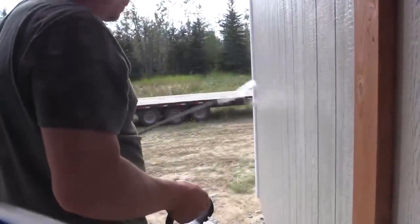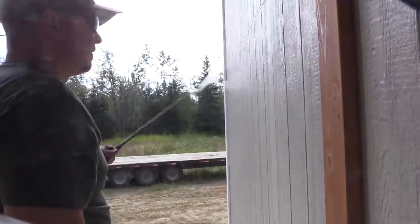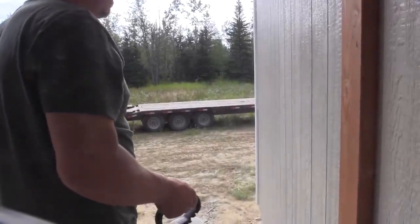We pumped up the sprayer — that just has water in it right now — and it's pretty sweet. That'll just get the product on there and then we'll back brush, wipe, and roll.